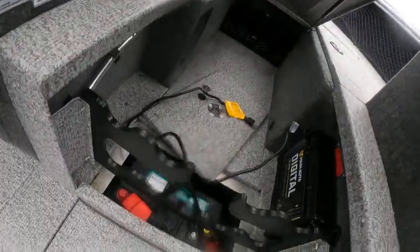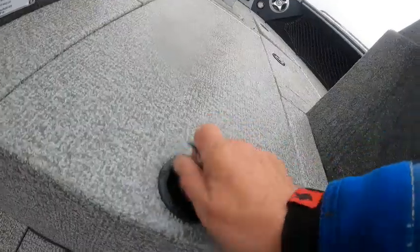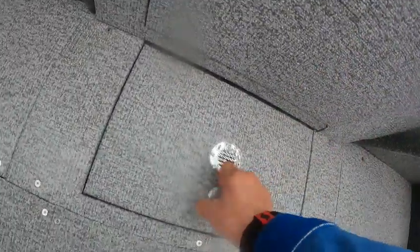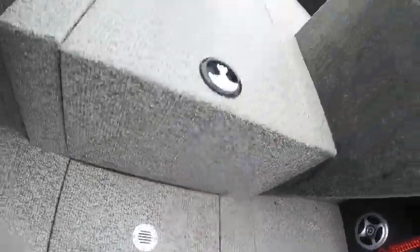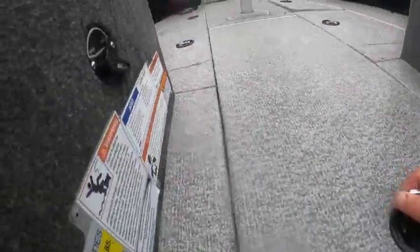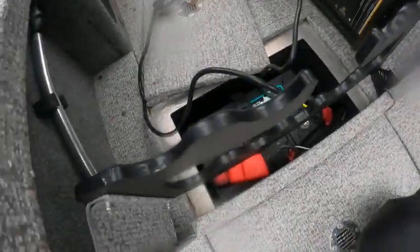Storage up underneath there, storage up underneath here. Got to pry to get those open. Batteries, battery charger, rod locker. Another battery down there. Only got two batteries, and there's a valve for your bait boxes. There's your bow light — better get that out.